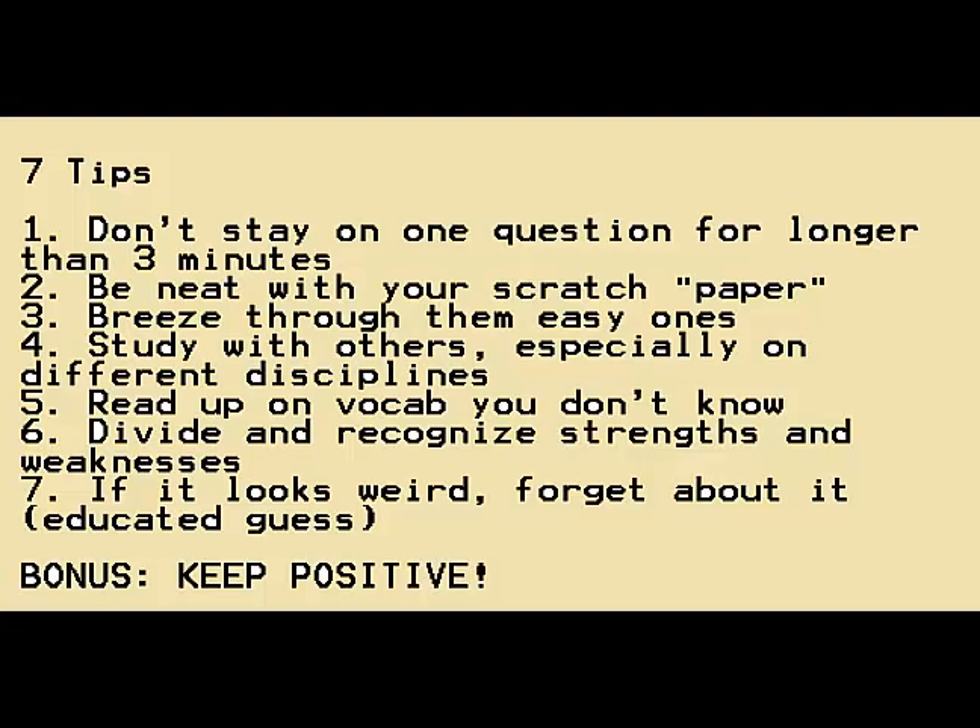A bonus tip is to stay positive. Always know that if you're going to take this exam, you have to exude some confidence that you'll get through it. Even if you don't pass, you have time to improve. And if you do pass, it adds more power to you. I hope you took in something helpful — thanks for listening to my tips, and good luck with your studying.